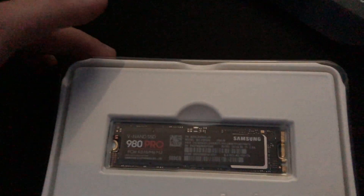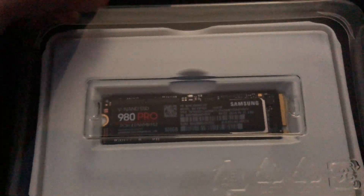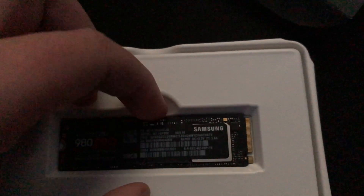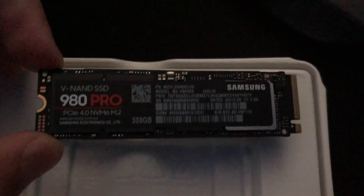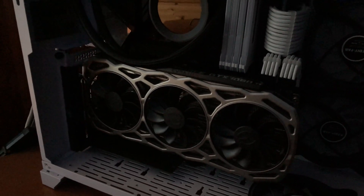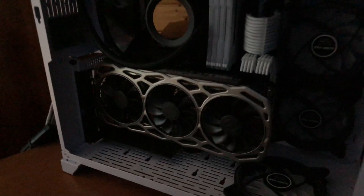This new drive is a 500 gigabyte SSD — an NVMe M.2 PCIe Gen 4, as you can see: PCIe NVMe Gen 4 M.2. I'm going to clone it real quick, but before that I need to dismount my vertically mounted GTX 1080 Ti.